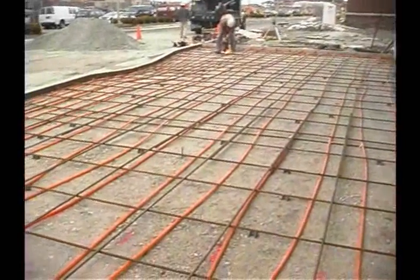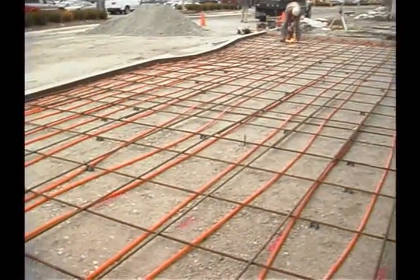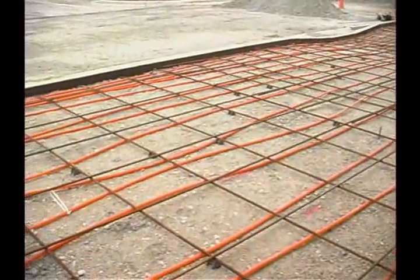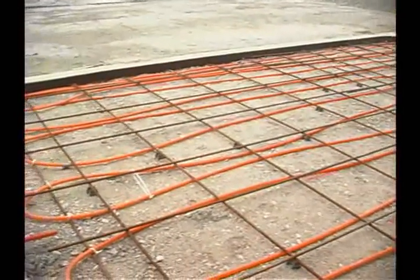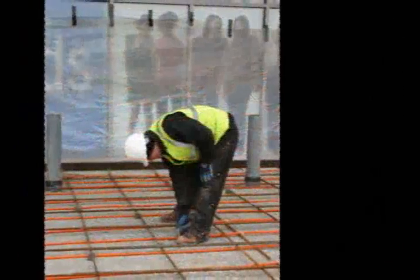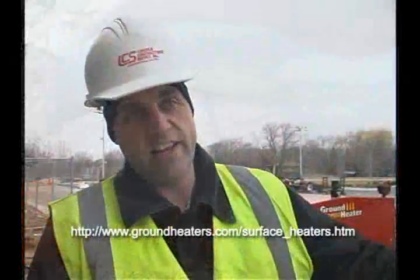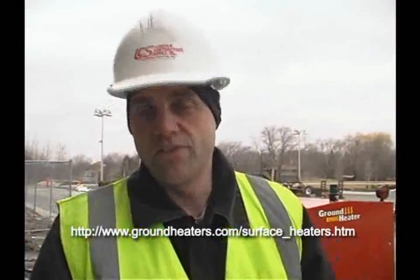PEX tubing — to lay it out and install it took approximately 45 minutes. It's about 1,100 square feet. They want to maintain about a 60 degree temperature throughout the whole pour. We're running now about 68 to 58, which they're okay with.